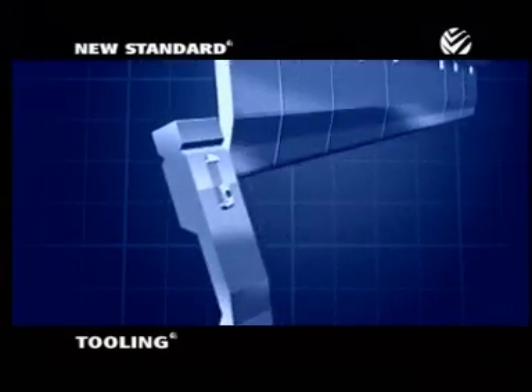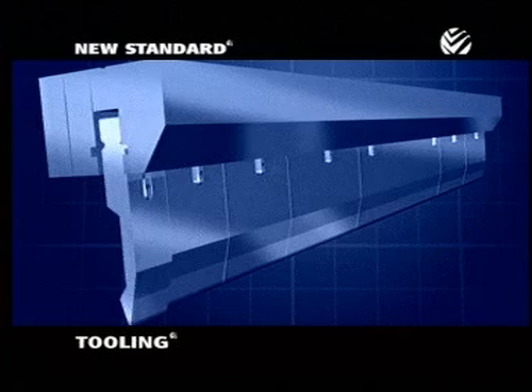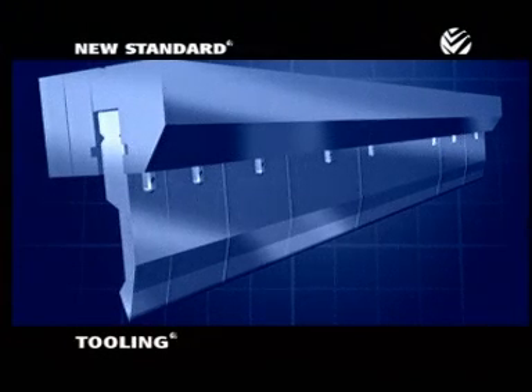Wheela's laser process tempers these contact points to a hardness of up to 60 Rockwell on the C scale. This creates exceptionally durable tooling that lasts as much as eight times longer than conventional tooling.